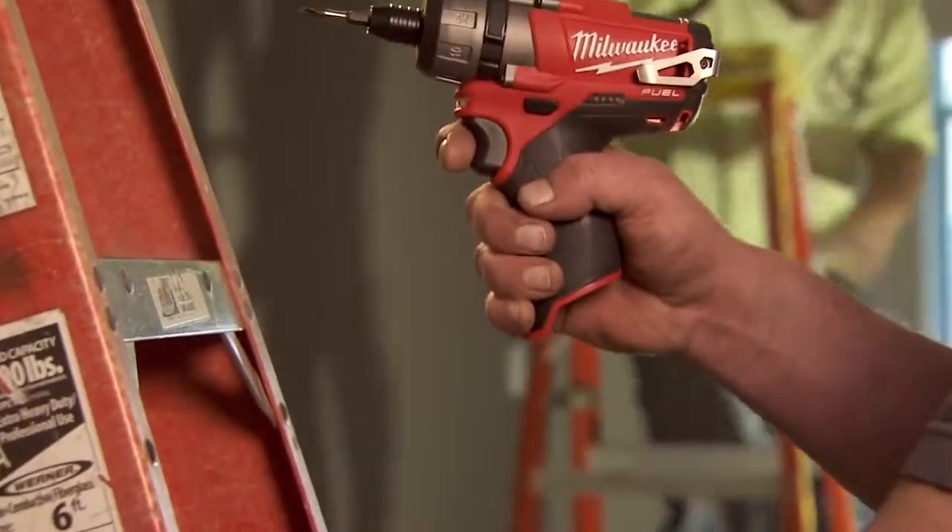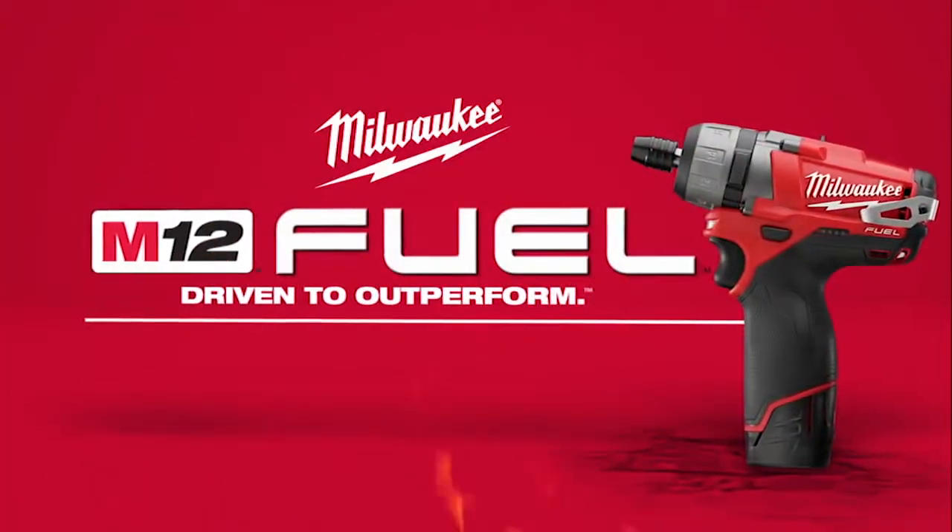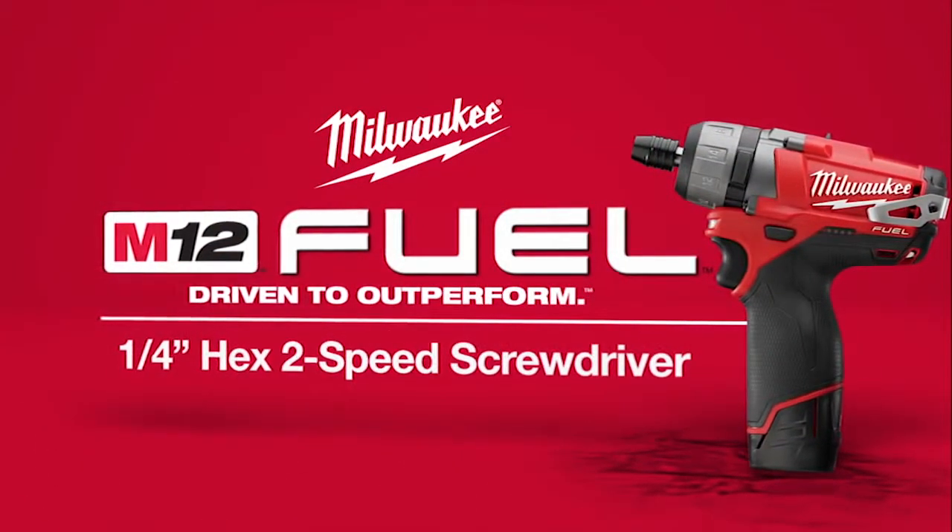M12 Fuel is compatible with all M12 Red Lithium batteries. The M12 Fuel ¼-inch Hex 2-Speed Screwdriver from Milwaukee.